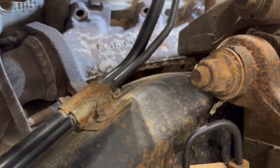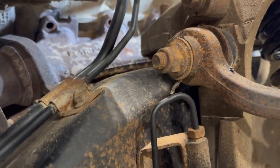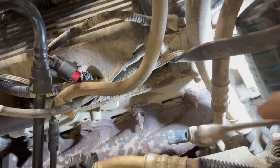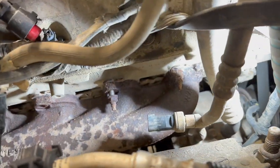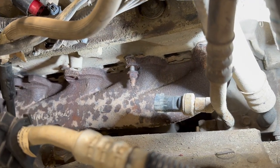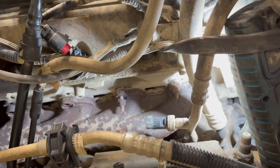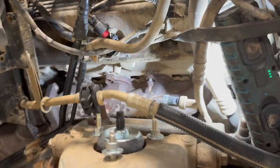So far on my exhaust manifold job, I only have one busted stud up in here where you can see that black soot was, and the rest of the studs have been unbolting quite easily. The studs themselves are just coming out of the block real nice, so I'm encouraged by that. If all I have to do is fix one or maybe two busted studs in the cylinder head, that's great news. Fingers crossed — let's keep at it.